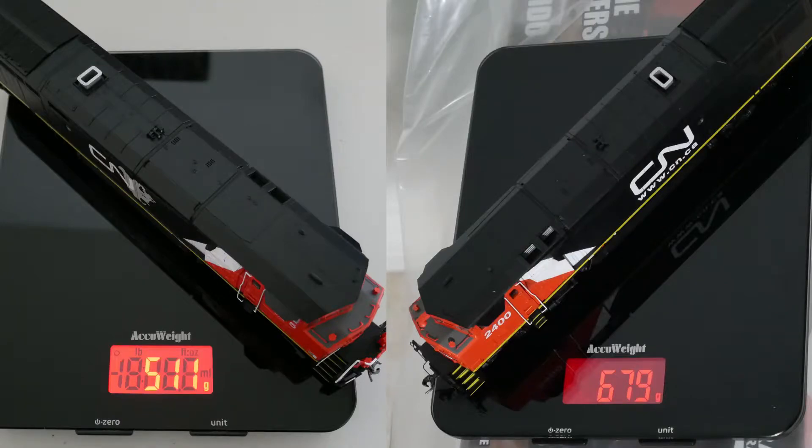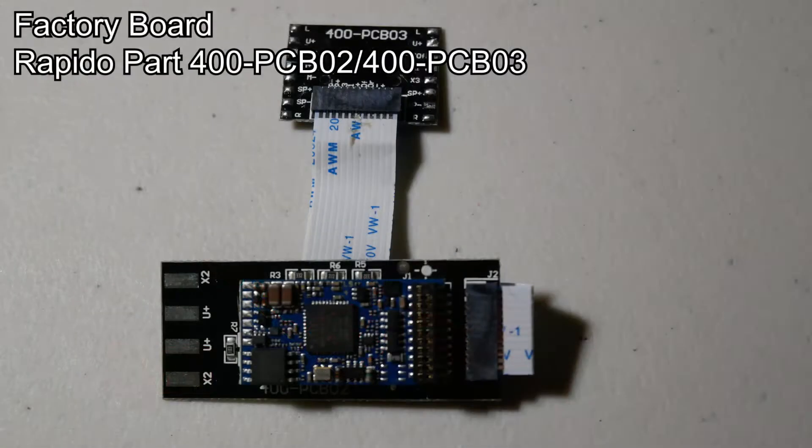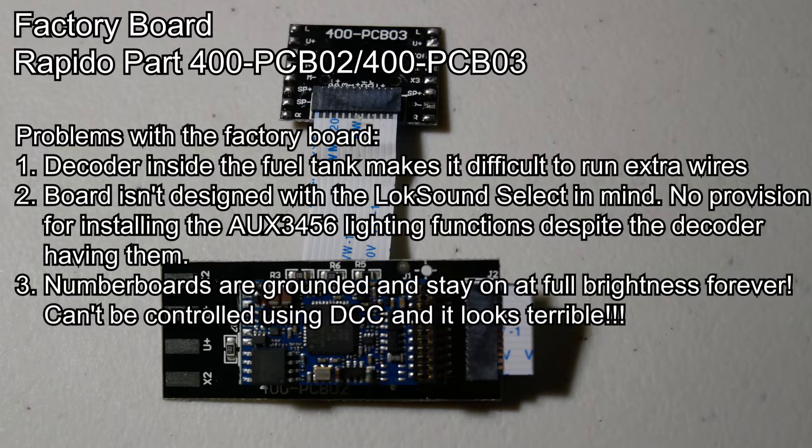So the weight of the locomotive is now 680 grams compared to 510 grams out of the box. Back to dealing with the circuit boards — these factory circuit boards kind of suck for a couple of reasons. The first reason is the location of the 21-pin plug and the decoder is inside the fuel tank, which means the decoder is mounted upside down in the bottom of the locomotive.